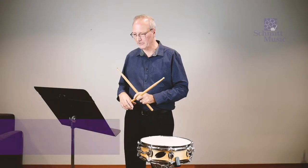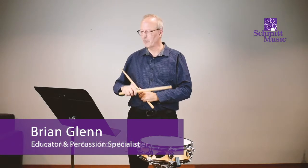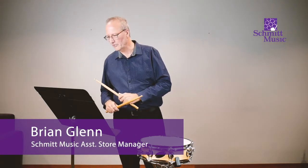Hi, I'm Brian Glenn from Schmidt Music. I'm going to be going through Essential Elements, the snare drum parts, starting on page 4B.